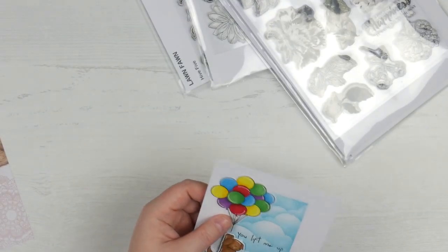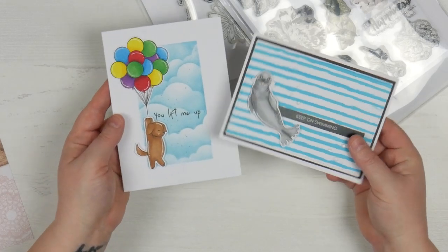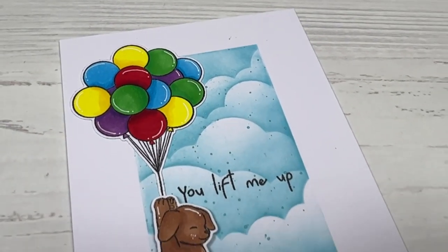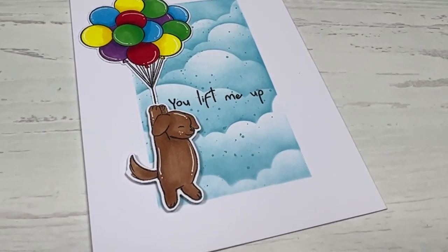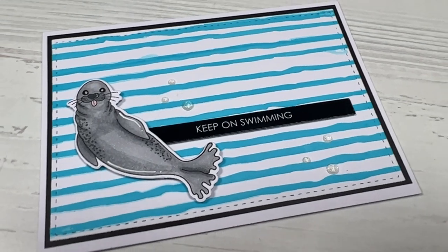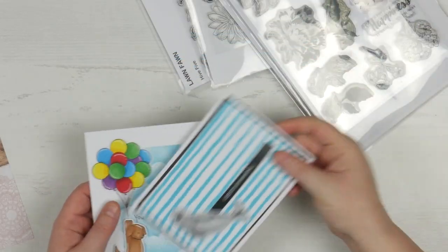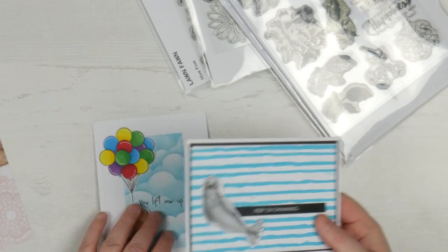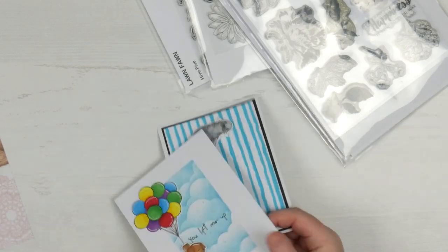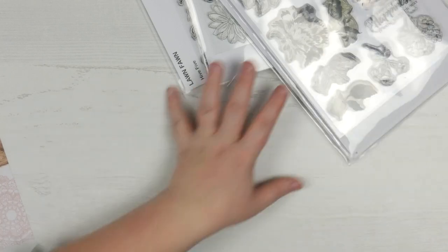Just a couple more quick examples when it comes to stamping. This one's using a Hero Arts kit, and this is using Uniquely Creative — one image, one background, one sentiment. Bingo. It can be that easy. You don't have to do the complicated scene cards; you can do something really simple. I actually made Ryan's birthday card very similar to something like this with a different set.